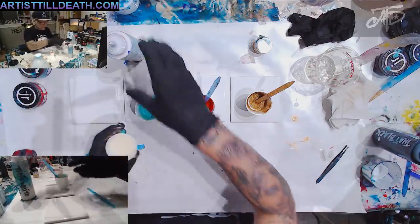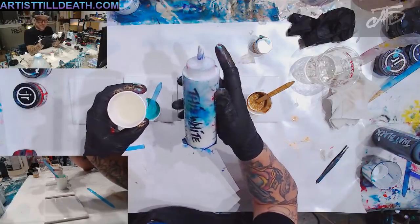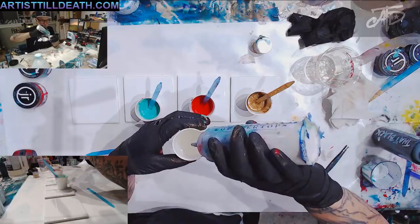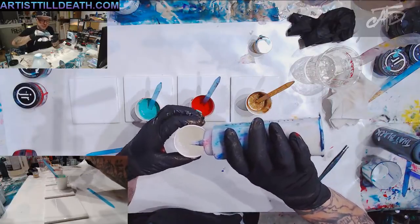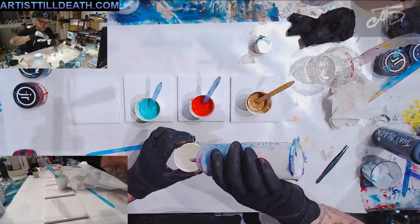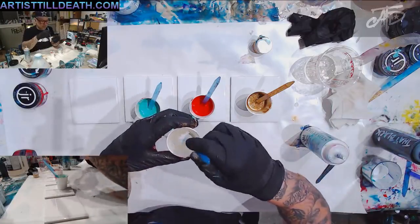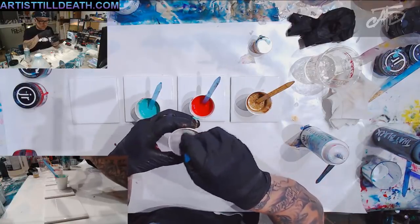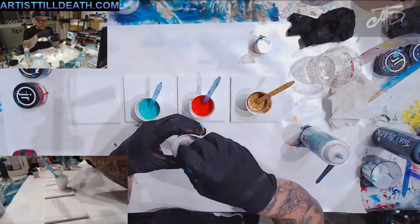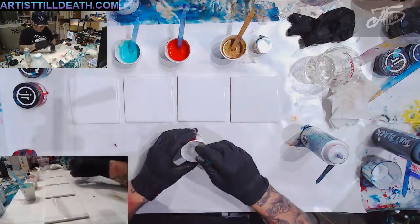Now here's the white — Stone Coat white. You only need a little bit. Since these coasters are already white, you already have a white base, so you don't need this to be opaque. You just want a little cell action, just enough to give these colors something to sit up on. I honestly think I'm going to need to make some more, but let's see.